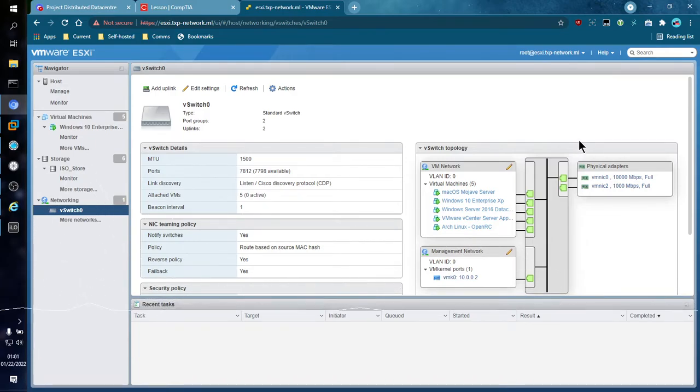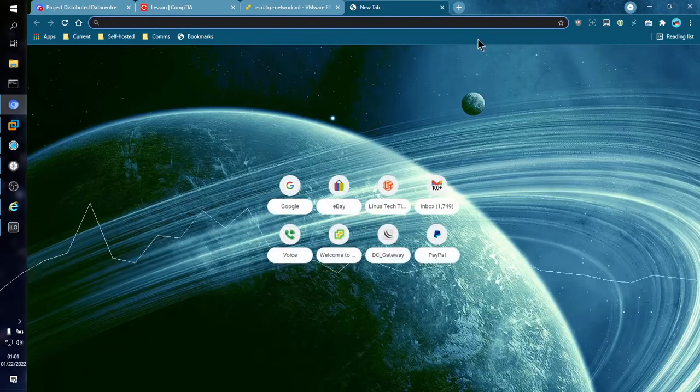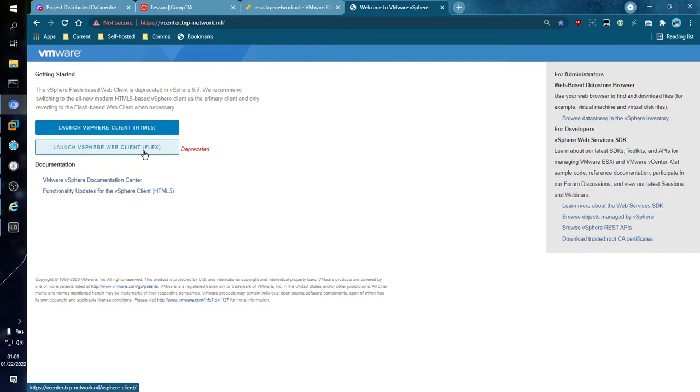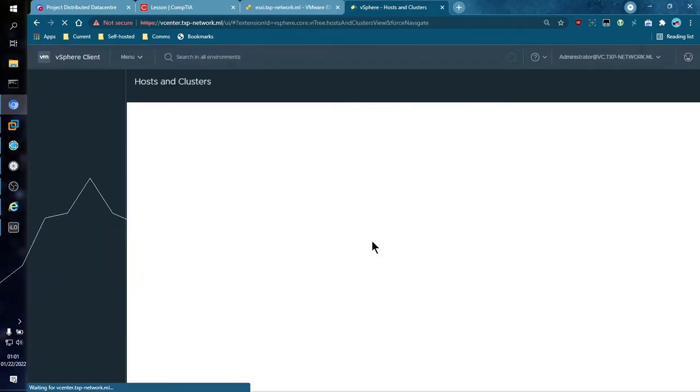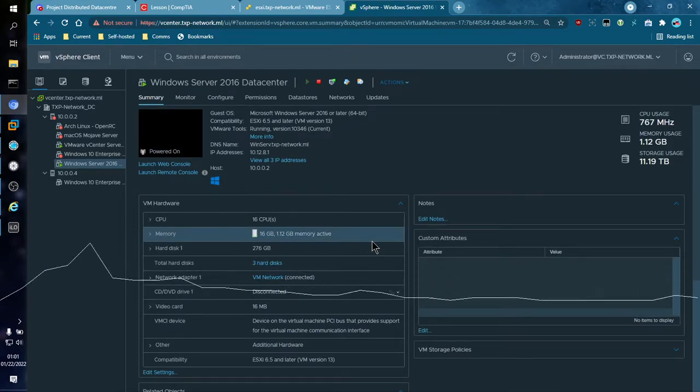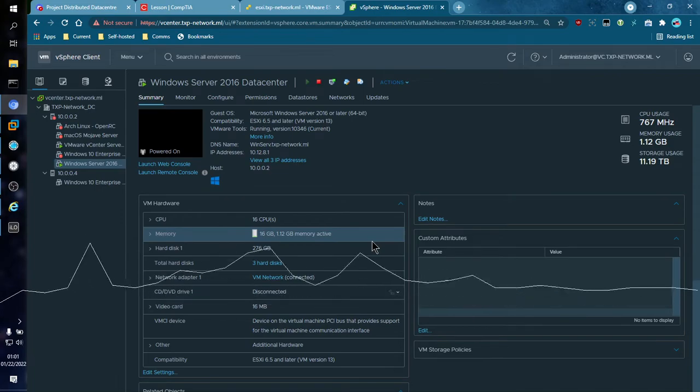Now I'm going to talk about the real centerpiece of the entire situation — vCenter. Remember the vCenter instance I mentioned? Well, here it is. There are two options: Flex and HTML5. I can't really use the Flex option anymore because it's based on Adobe Flash, which has been deprecated from pretty much the entire internet. We're going to use the HTML5 option — it's way better. VMware is supposed to be moving all configuration options from Flex over to HTML5, so that anything you did in Flex is also available in HTML5.